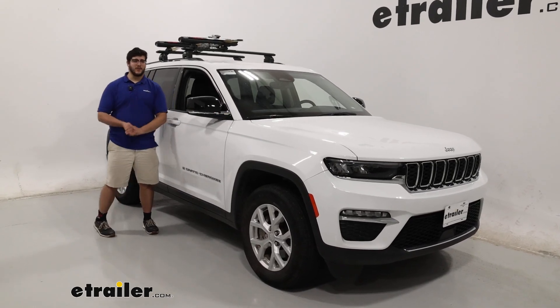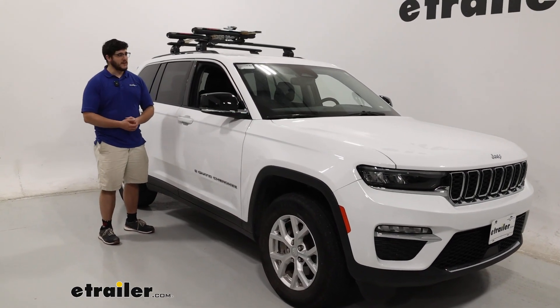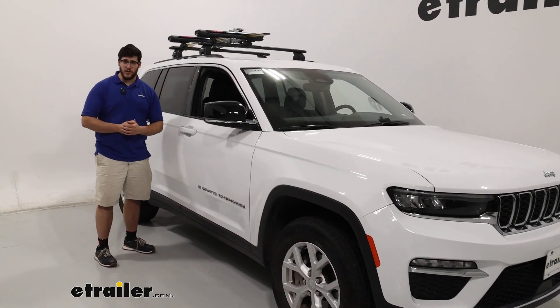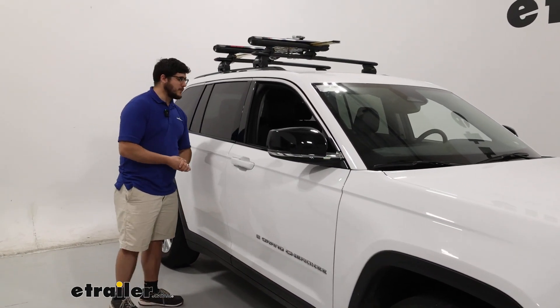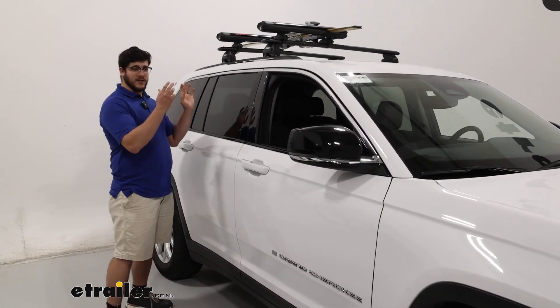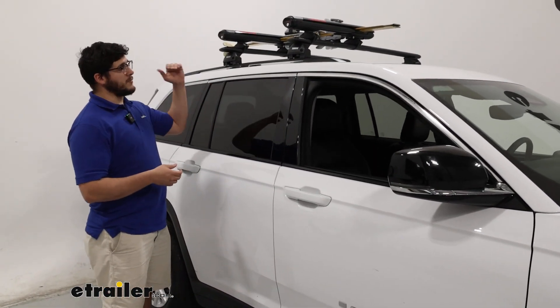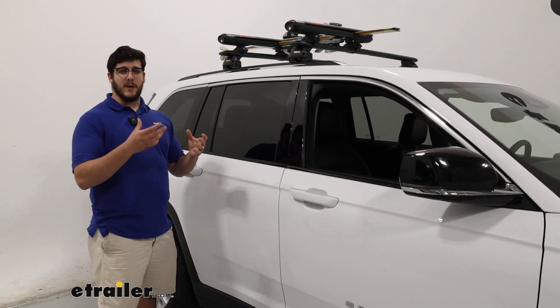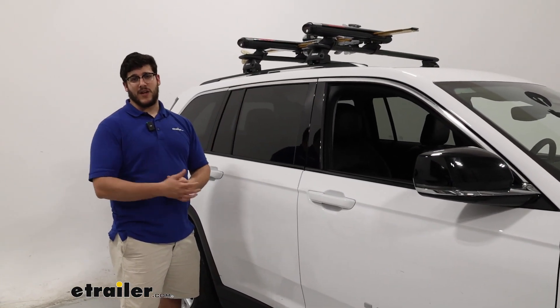Hi, Matt with E-Trailer, and today we're talking about the Yakima Fat Cat Evo Ski and Snowboard Carrier on top of our 2023 Jeep Grand Cherokee. This is going to be a great option if you want to carry your skis and you have more of those taller binding skis. This is going to be able to lift up to accommodate those taller bindings. So let's check them out.